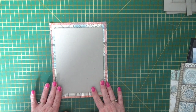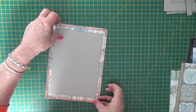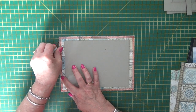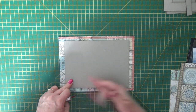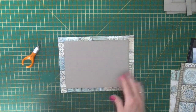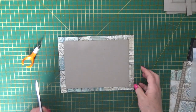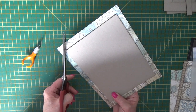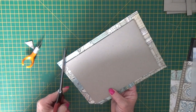Then take your double sided tape and put it all the way around the edge of the paper. I've gone around in one go because the red line tape is a real pain to get the backings off, so I go around in one go and then take it off in one go. Take the backing off in one go. Then you want your scissors to trim the corners - when you trim the corners you want to come out a scissors width, about an eighth of an inch away from the corner of the chipboard. Go around and trim your corners.